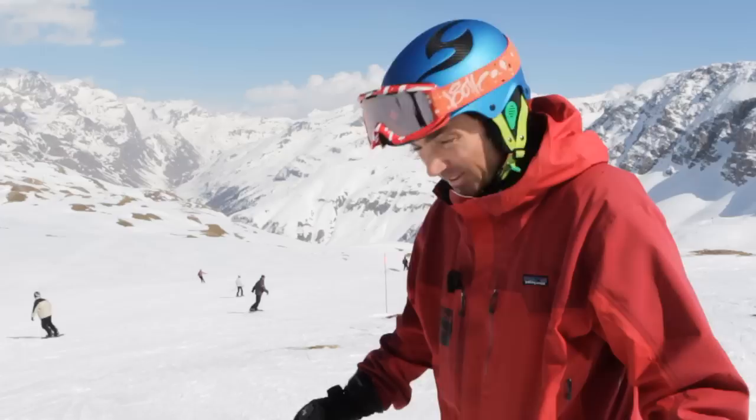So remember, we're going to try and balance on the outside ski. Don't wait till it's the downhill ski — transfer your weight early, and you'll feel the grip and the control that you get as a result.